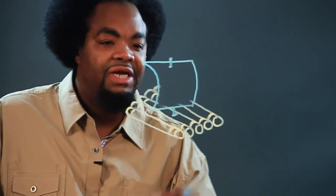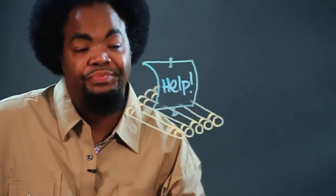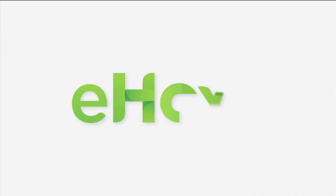Last but not least, we might want to call for help. I'm Chris and this is how you draw a wooden raft.